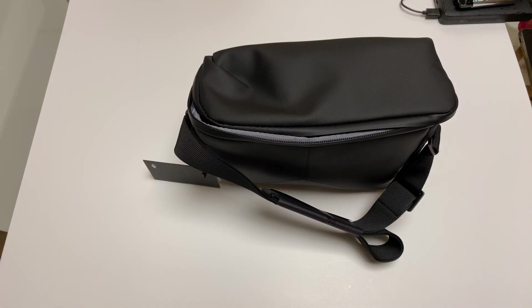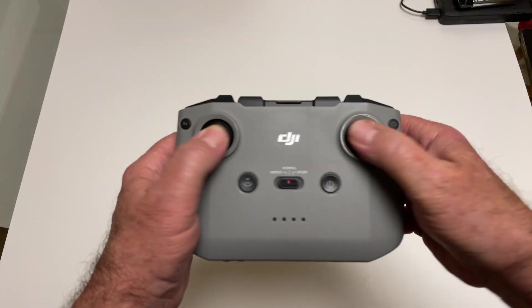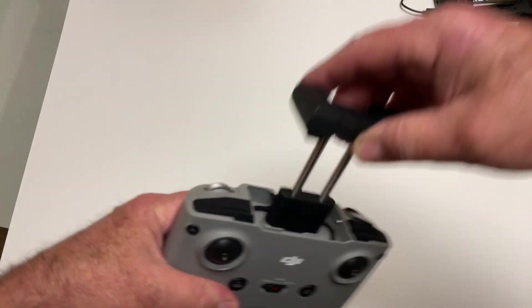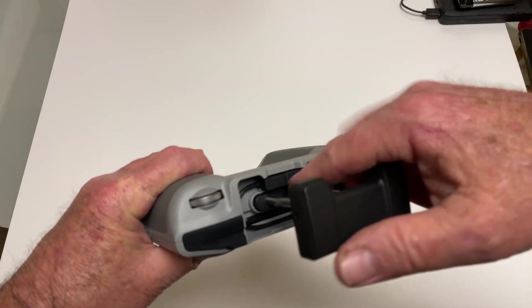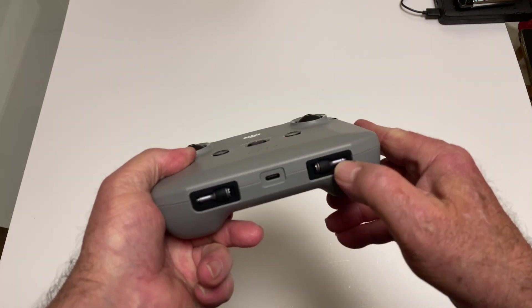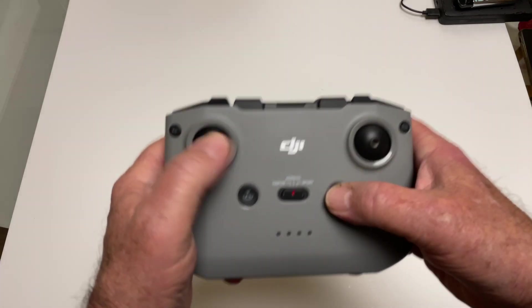And the bag is a piece of junk. Here's the awesome transmitter — this is truly sweet. It opens up like that, and the cable is already built in for iOS, because that's what they want you to use.